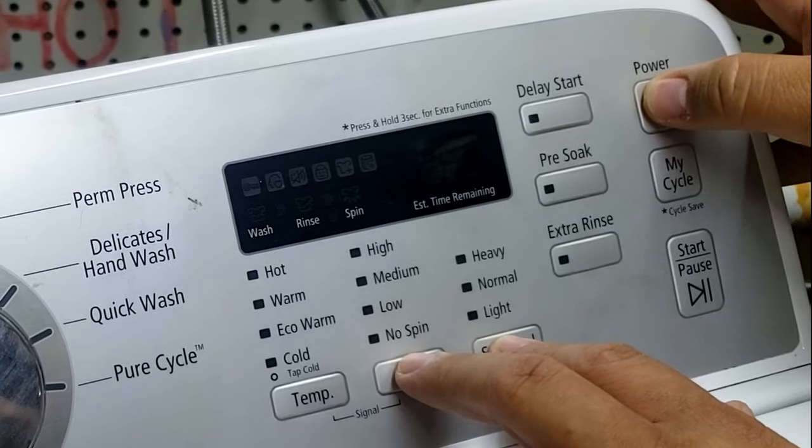Pressing the temp button cycles through the water valve circuit, testing all the different water modes in order: cold, eco, warm, and hot, then a hot-cold mix, and finally all valves at once. And that is working great. After testing all the water valve modes, there's naturally some water left in the drum, so I'm going to use the pump to drain it out before moving on.